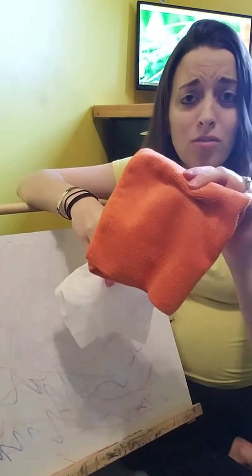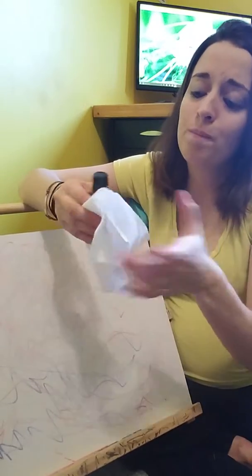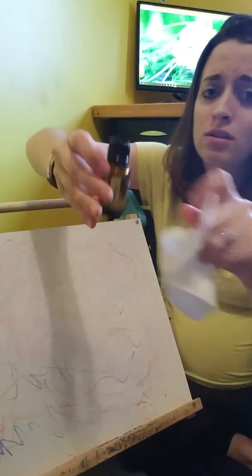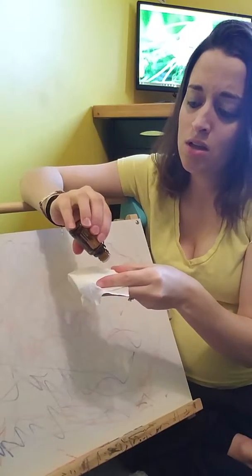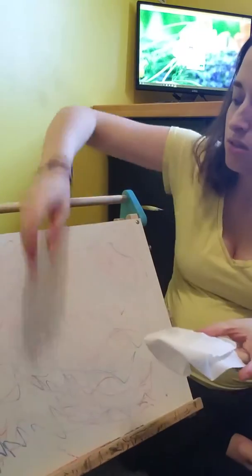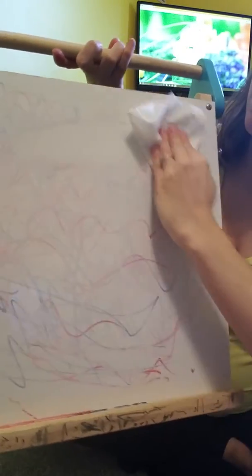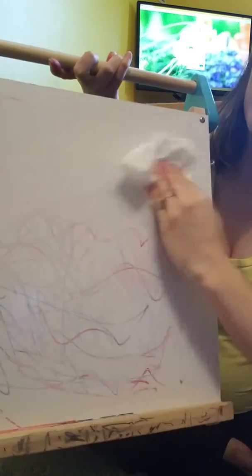So this is when you grab either a tissue or a microfiber cloth — either one will work, it doesn't matter. Grab your lemon oil and put a few drops on the tissue. Look at this — you guys see this? How crazy is that! Just a couple wipes and it comes right off.